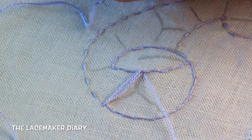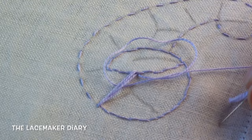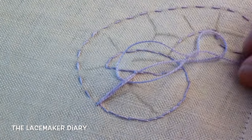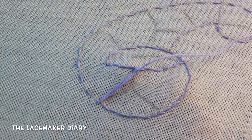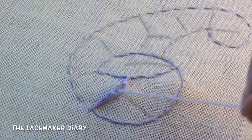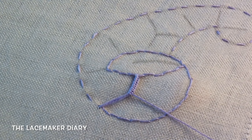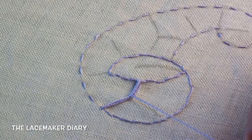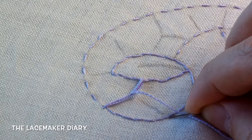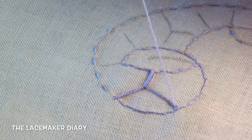Now let's make the buttonhole stitch. It's very important to make the buttonhole stitch in good shape and stretch it really well. The buttonhole stitch is very simple to make, and I will make the buttonhole stitch until the mid part of the connection. Now I have to launch three threads to the other side, and I will make it with the needle, taking always two or three threads, and stretch a bit.